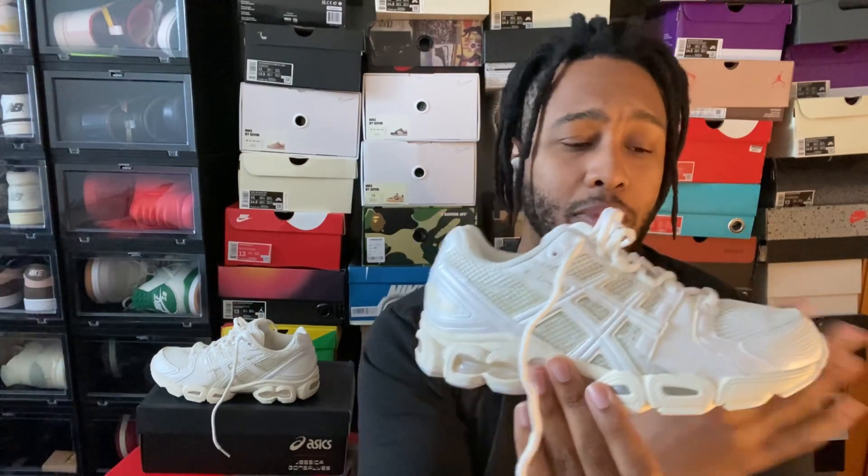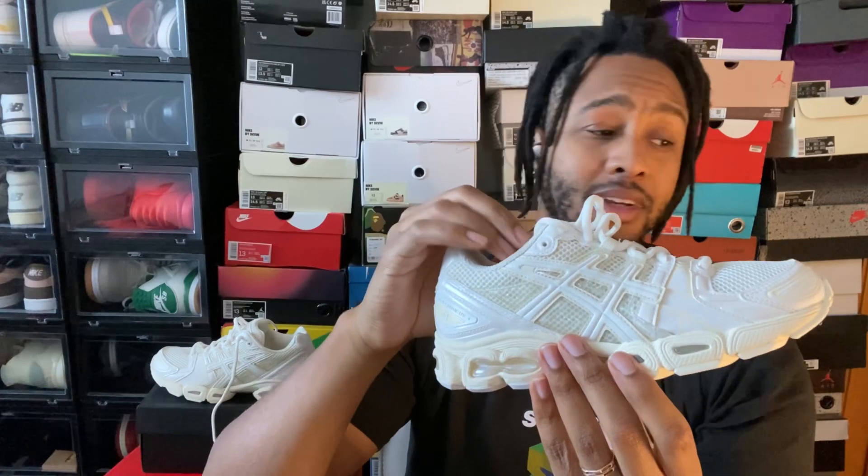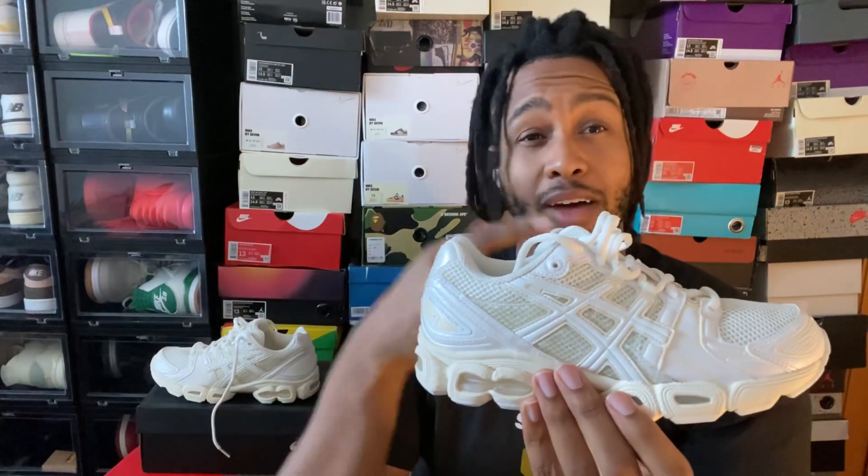I'm a huge fan of what she did with the colors on this — just the whites and creams all blend very well and have a really nice clean look. I'm surprised these aren't sold out by now; you can still get these from a lot of retailers, even discounted from resellers. It's really nice that this shoe is still available, especially seeing how Gel NYC is selling out in the majority of colorways and Kayano 14s go instantly when they release.